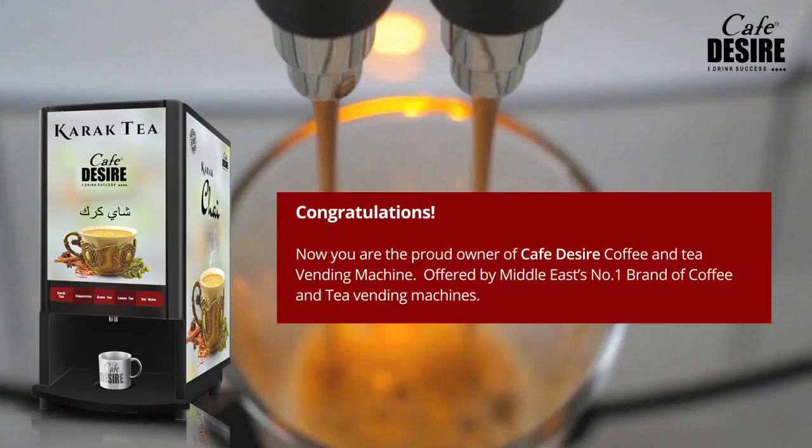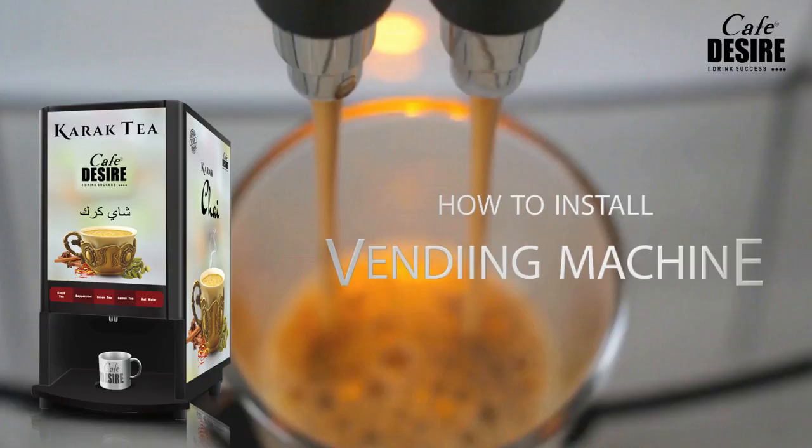Congratulations, now you are the proud owner of a Cafe Desire coffee and tea vending machine, offered by the Middle East's number one brand of coffee and tea vending machines, Cafe Desire. This video is intended to assist in the installation of your coffee and tea vending machine.